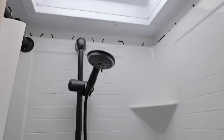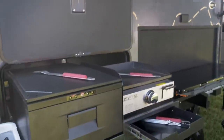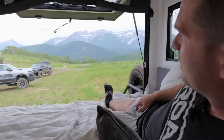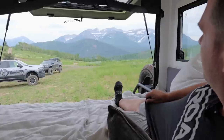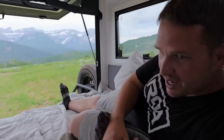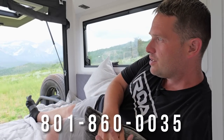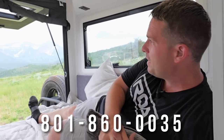With an inside and outside kitchen, and then check this out — a cargo storage where you can put bicycles — and then back up to the beach or the mountains and enjoy. There you have it! Hopefully you enjoyed that. Have a wonderful day and stay tuned for the full tour. If you have questions, reach out to us at 801-860-0035. Have a wonderful day!